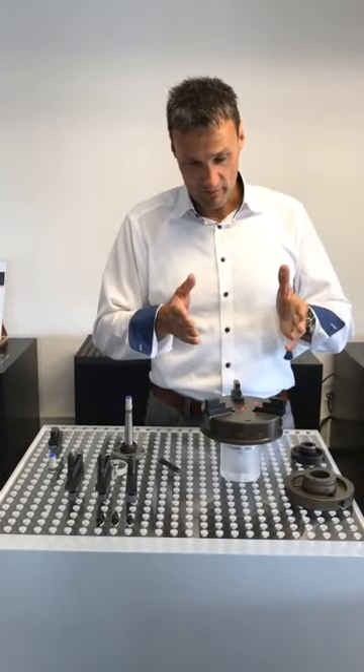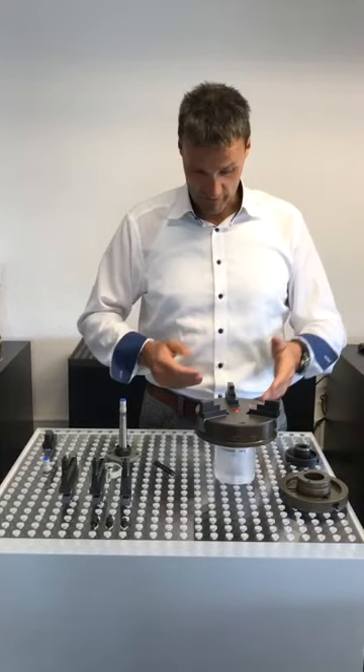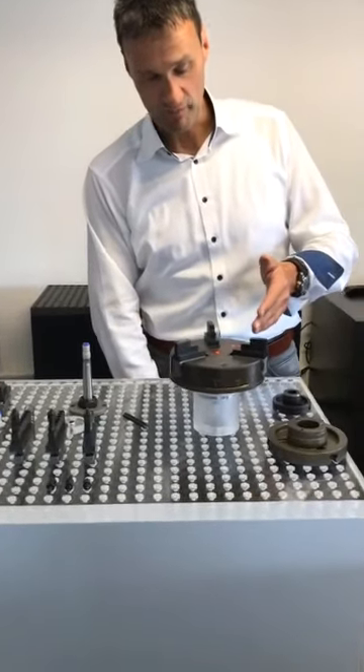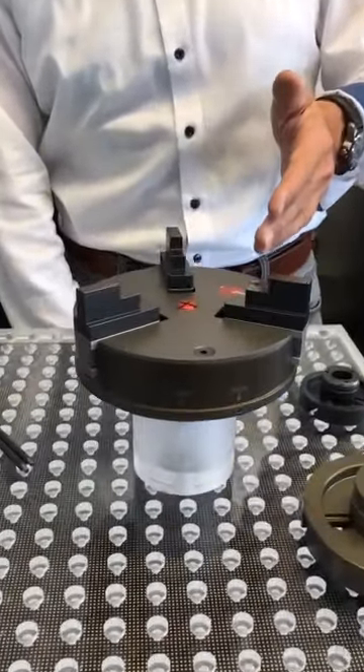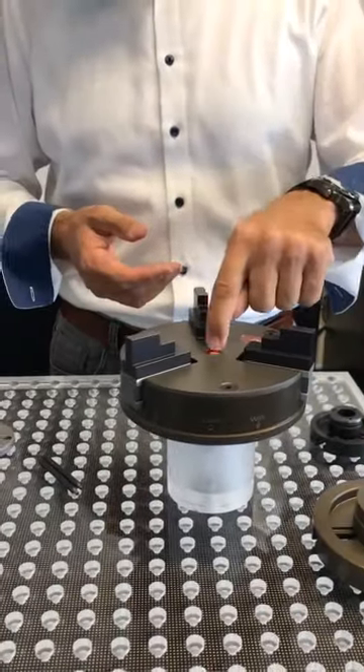We actuate the whole chuck with air. If you want to have a look, you can see how the air is applied. What we do is — we have a piston which goes against the spring under this little screw.